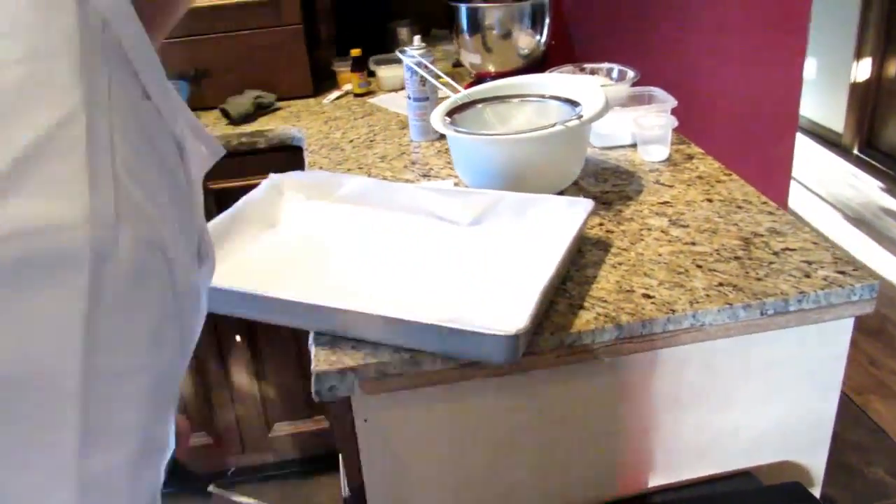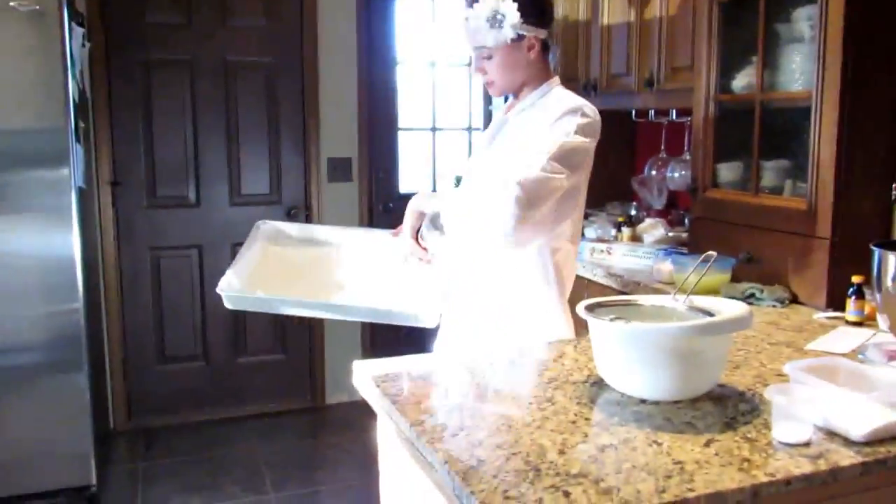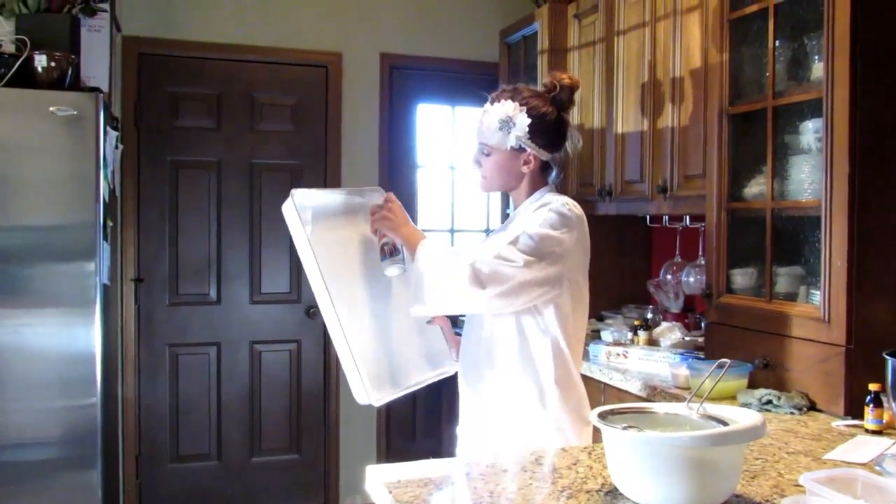Here I'm just cutting off the extra parchment paper to keep it out of the way of the cake. Being left-handed makes it quite complicated, but you figure it out.